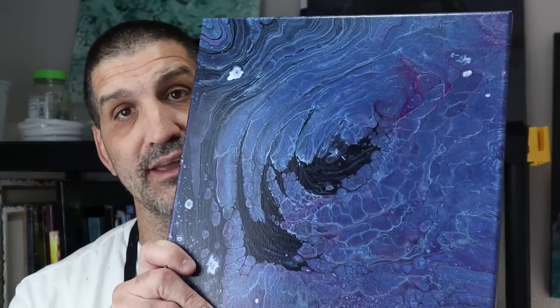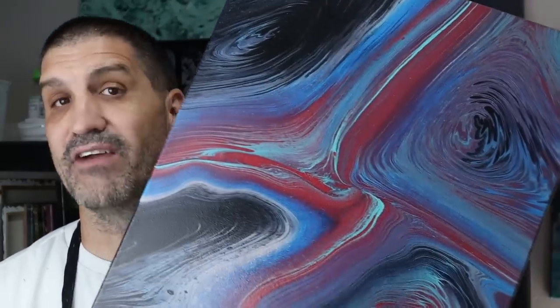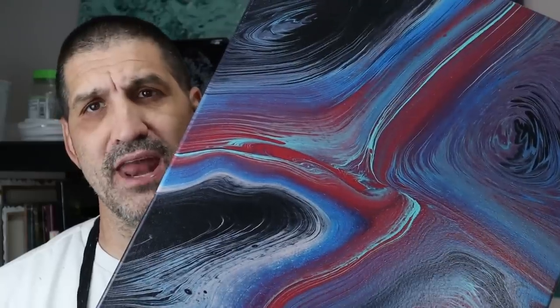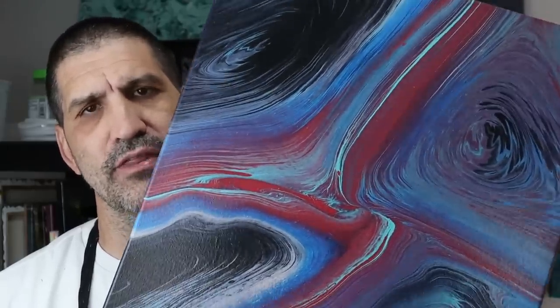The first acrylic paint pouring technique I tell all beginning artists to try is the straight pour. It is so versatile — it works with thin and thick paint, and you really can't go wrong there. The next acrylic pour technique I would have them learn is the tree ring pour. It's a variation of the straight pour, and we're just pouring in a ring. There are so many cool applications with this.